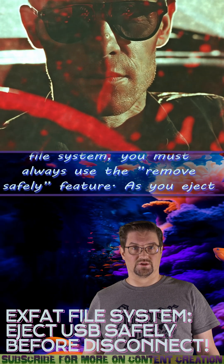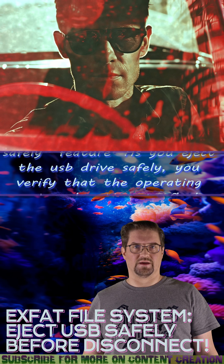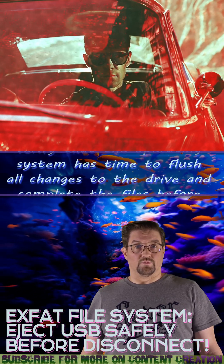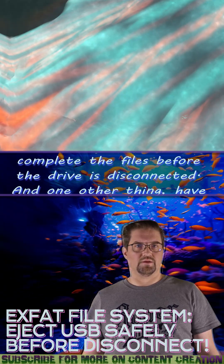As you eject the USB drive safely, you verify that the operating system has time to flush all the changes to the drive and complete the files before the drive is disconnected.